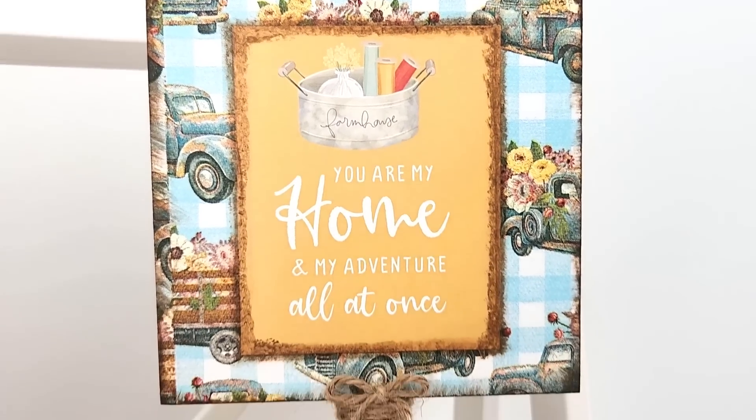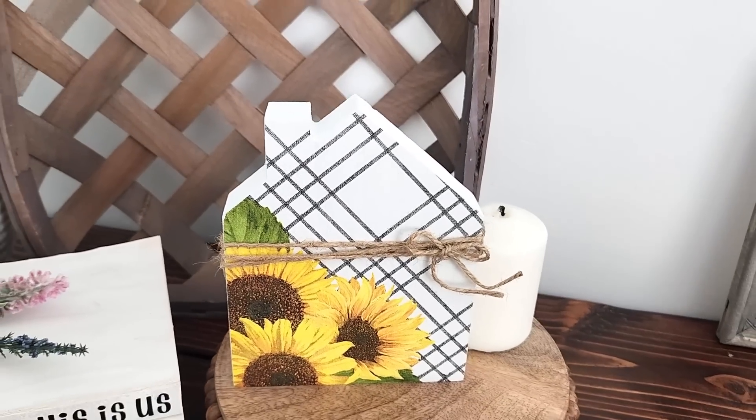I picked up all of my napkins and tissue paper from Hobby Lobby to create these super pretty designs. I have never done a whole bunch of deco-patching before. I know that it's super popular and so many people do it. It's new for me. I'm going to try it out, see what I think. So if you want to see the DIYs that I make using tissue paper and napkins, then let's get started.